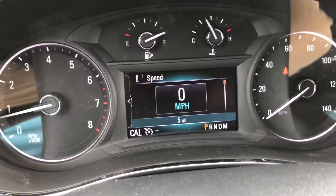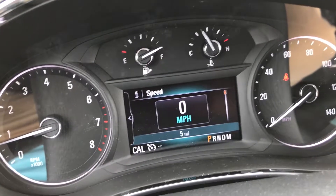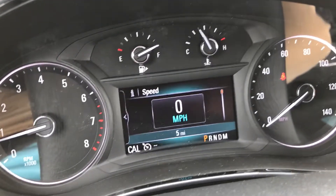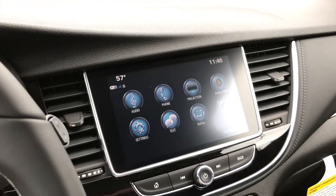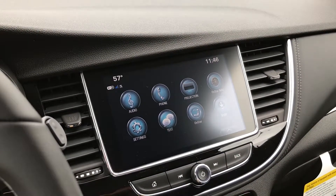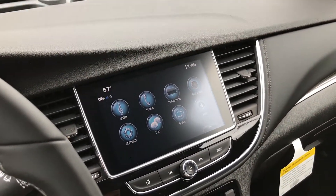You have this little screen where you can toggle between your oil life, tire pressure, trip info, and more. Right here is an 8 inch Buick IntelliLink infotainment screen. It's compatible with Android Auto and Apple CarPlay, also has Bluetooth, Wi-Fi, and 4G LTE connectivity.